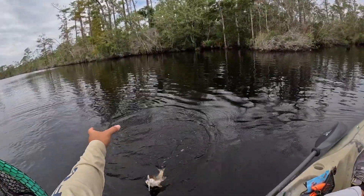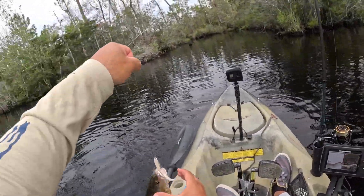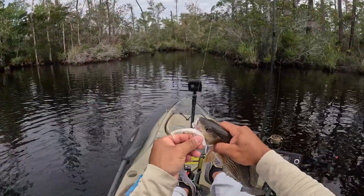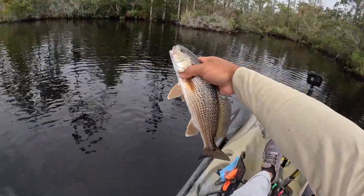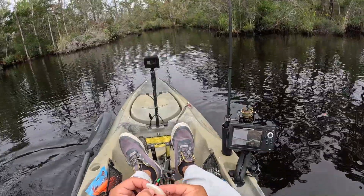Man, talking about working the water column — this guy was a little bit further down, probably five or six feet down. Heck yeah! Good start here. Thanks buddy. A little 10-11 incher — heck yeah man!